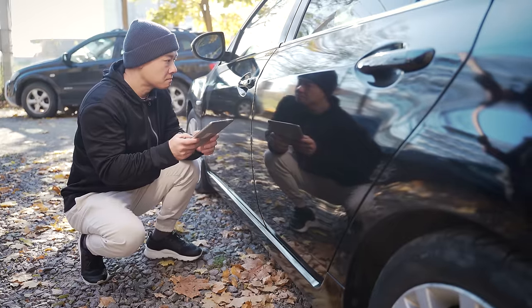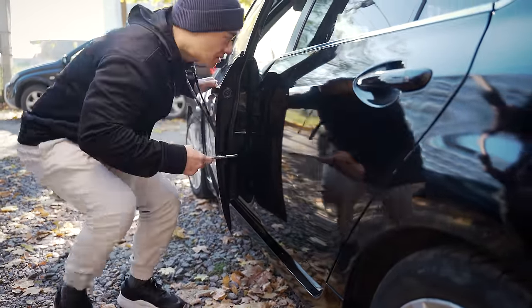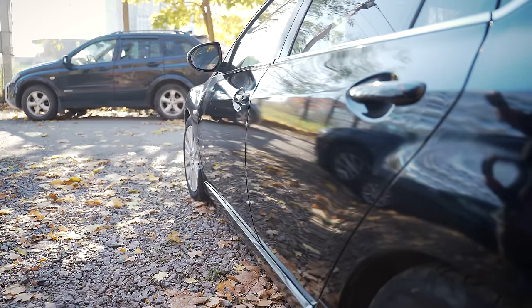Another thing that the Flipper Zero can't do is steal your car. It's true that some older vehicles and some really poorly designed vehicles don't use rolling codes for their keys — they actually send the exact same code every single time you press the key fob. In that situation, the Flipper Zero can copy that signal and emulate it, and you could potentially unlock a car without the physical key fob. But I'm not sure which part of this I'm supposed to use to turn the ignition on.